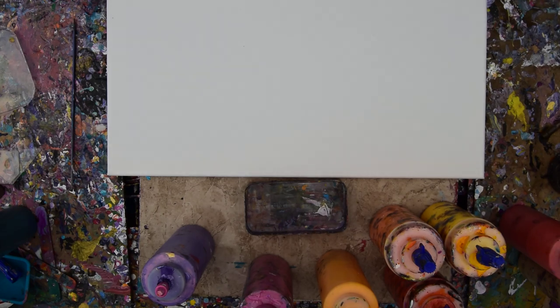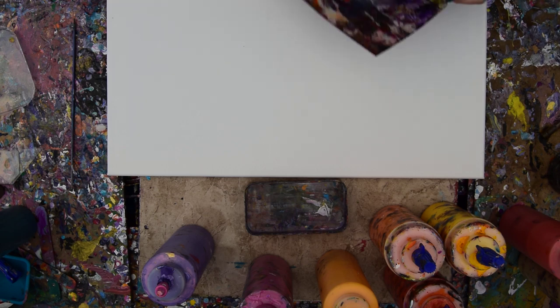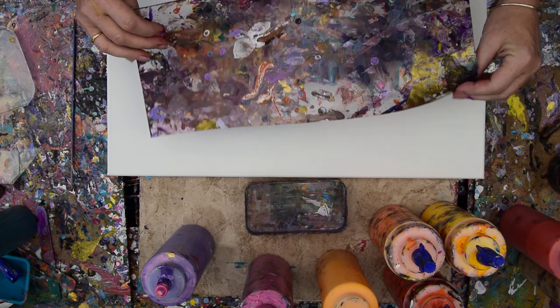Hello again, it's Priscilla Batzell in Spring Hill, Florida at Expression Store Studio Gallery in the backyard. It's about 90 degrees, but it doesn't keep me from wanting to play. And this is an edge catcher — kind of cool.